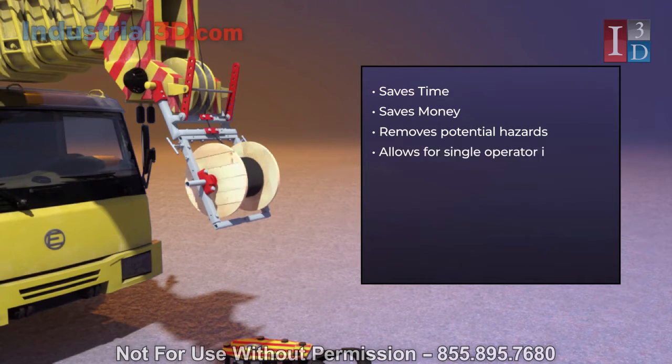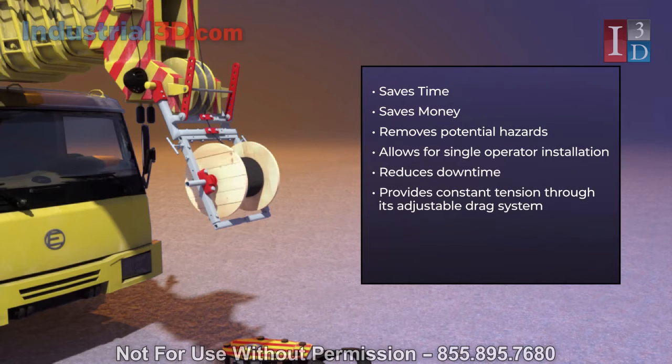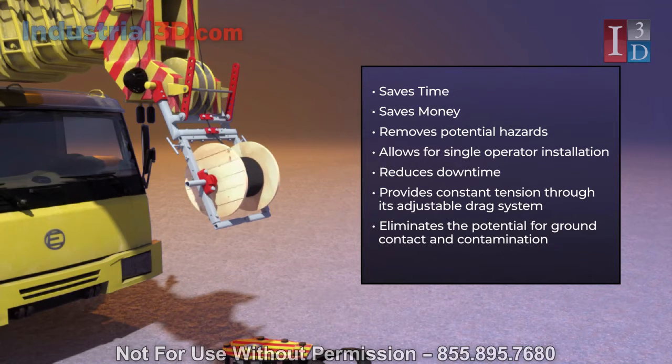The EDI allows for single operator installation, reduces downtime, provides constant tension through its adjustable drag system, eliminates the potential for ground contact and contamination, and offers universal fit to most cranes.